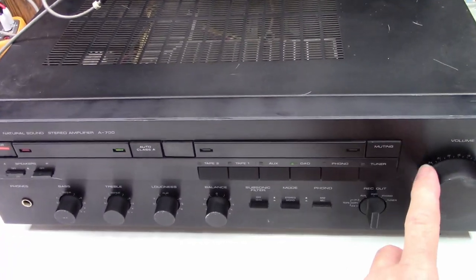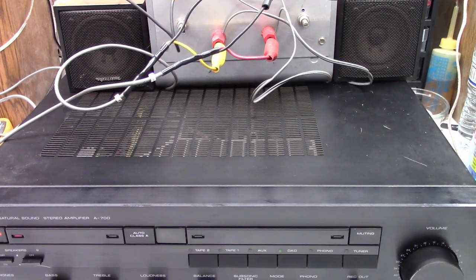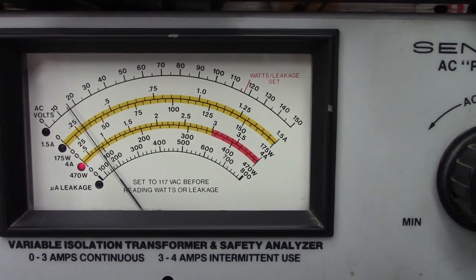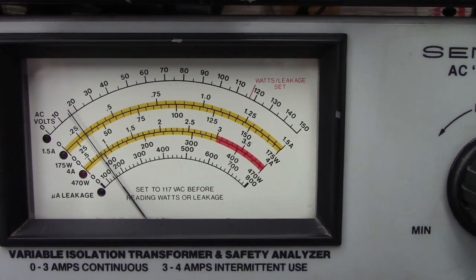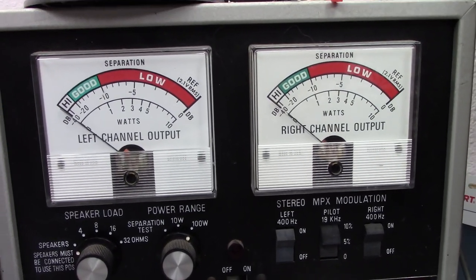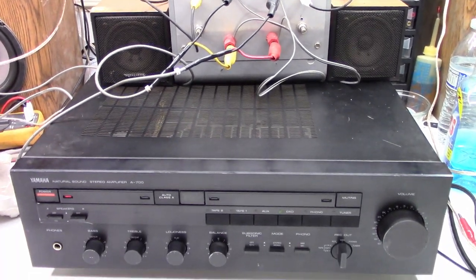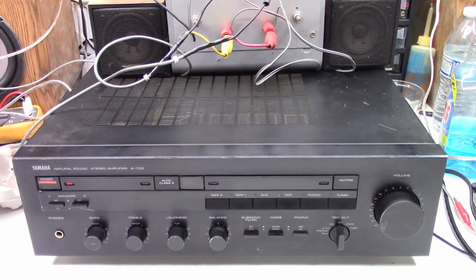I've got some audio going into it — it kicks in, it kicks out. Let's look at the amp meter. It comes on and kicks out. The customer complained that when he played his turntable into this, this is what it did — it kicked on and it kicked off.